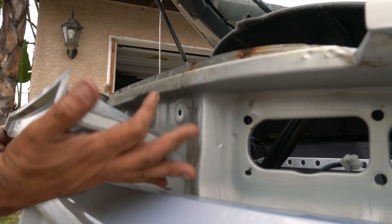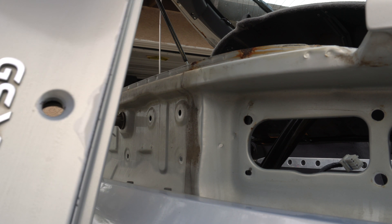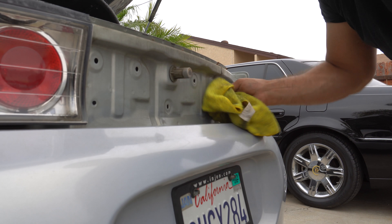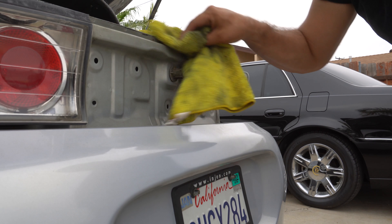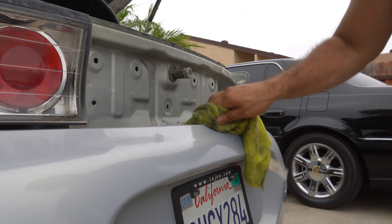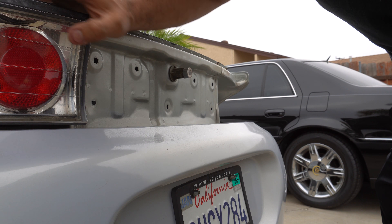There you go — this old piece, no more. We're going to wipe this area out. Now we're going to take out this one — let's see if we can, because that bolt was stripping.